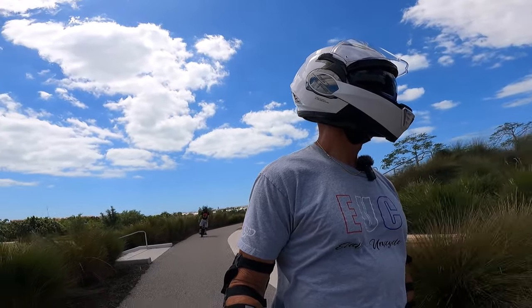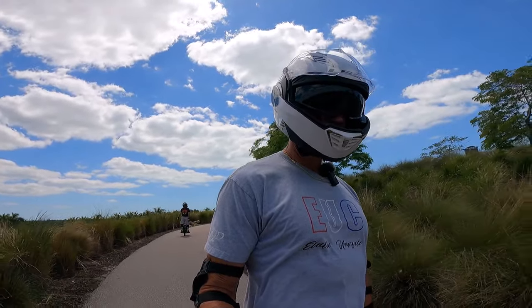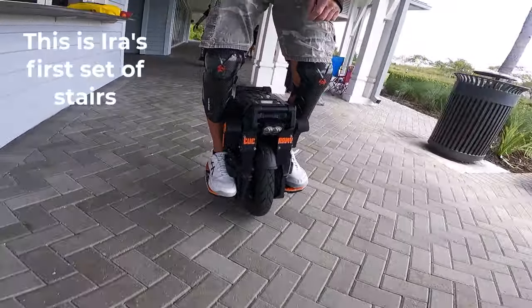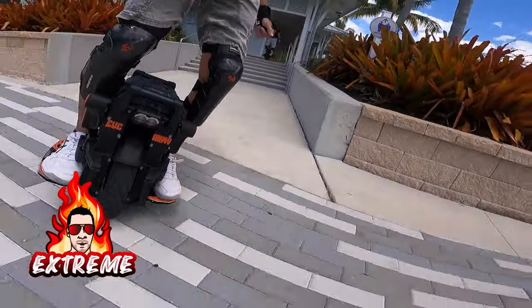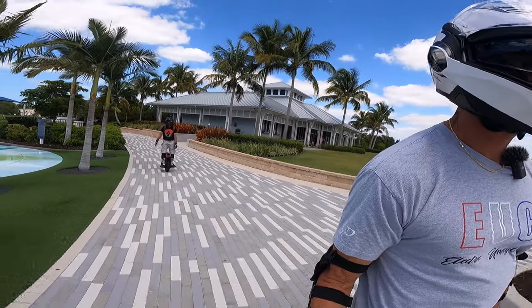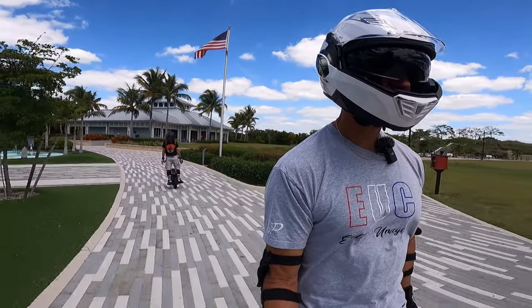So I'll do the little baby set, just for you extreme people out there, because I know you tune into this channel for nothing but extreme riding and I intended to deliver. Extreme! Extreme! Nice, nice. Ira survived the steps in the extreme.